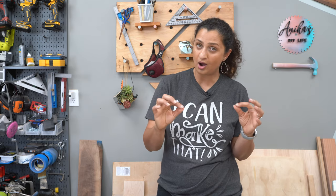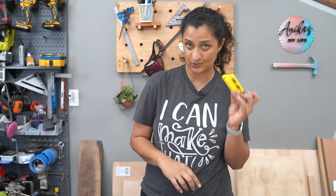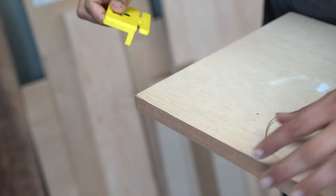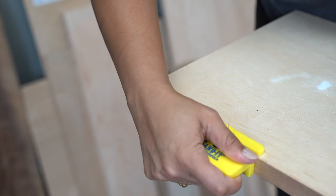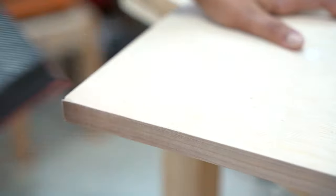Typically the edge banding is slightly wider than the plywood, so you want to trim off the excess to get that seamless look. The first option is using a trimmer tool — you simply slide it across the edge of the excess veneer and it cuts it right off. Then follow with a light sand using a 220-grit sanding block or random orbital sander and you've got your seamless look.